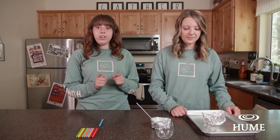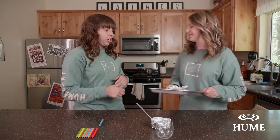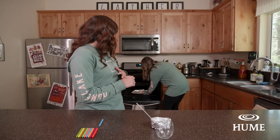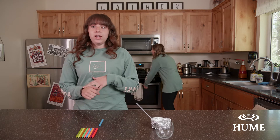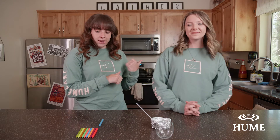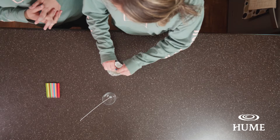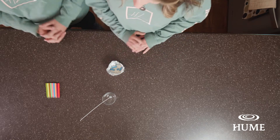When your oven is ready, put it in for five minutes. Holly's going to go ahead and walk on over and put it in the oven. While that one is baking, go ahead and get your next candle ready.